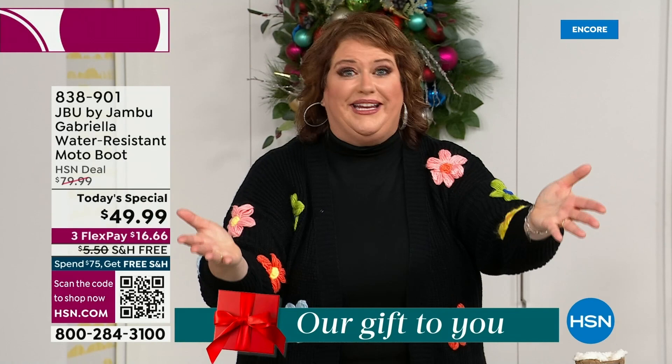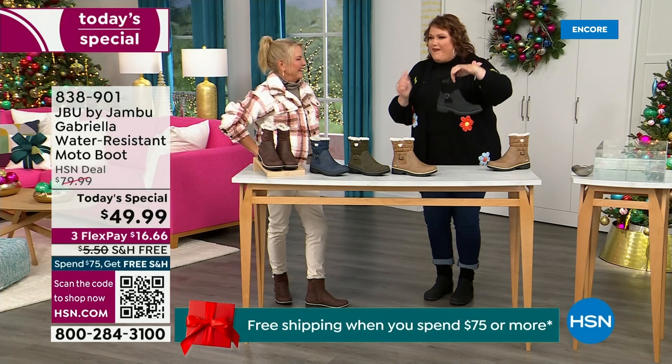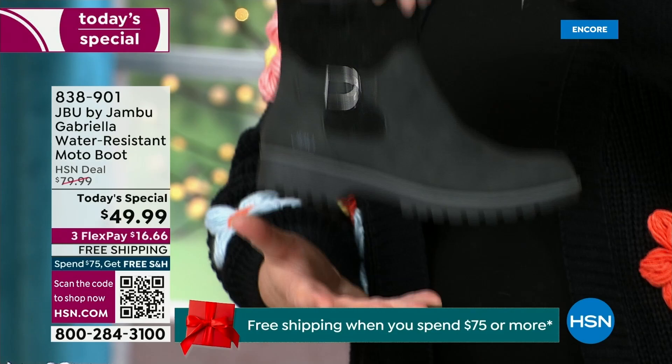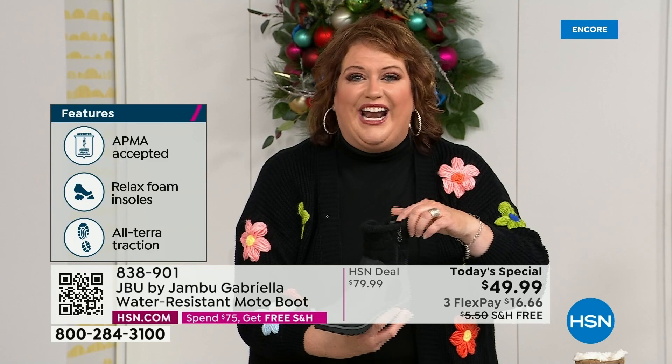How many of us go to look for a winter boot and say, 'bring on the plainest boot you have'? Nobody does that. We loaded Gabriella up — she's fashionable, she's smart, she's water resistant, she's got the seal from the American Podiatric Medical Association, she is warm, she's comfortable, she's lightweight, with a beautiful zipper on the side so she's functional and easy to get in and out of.